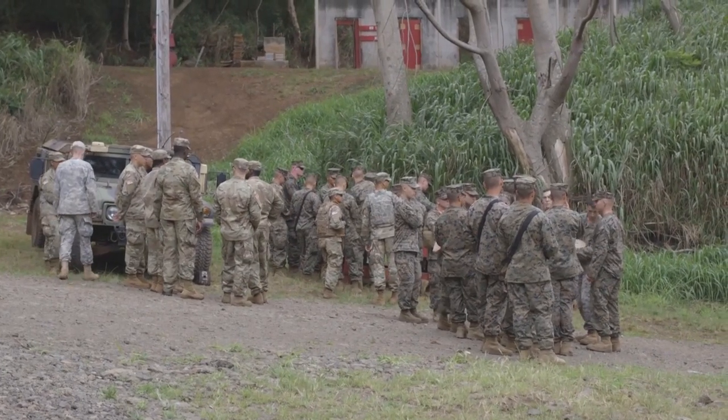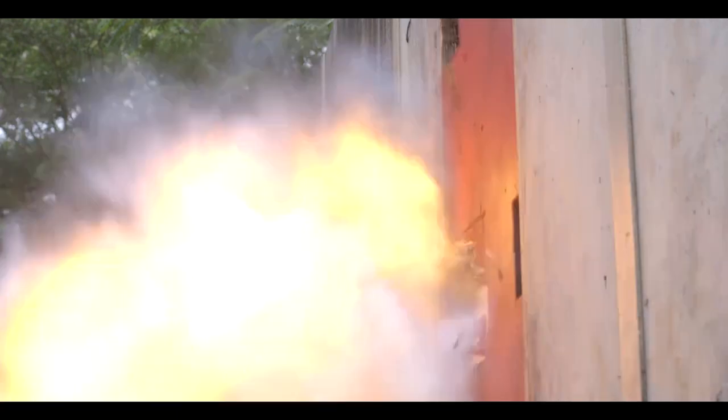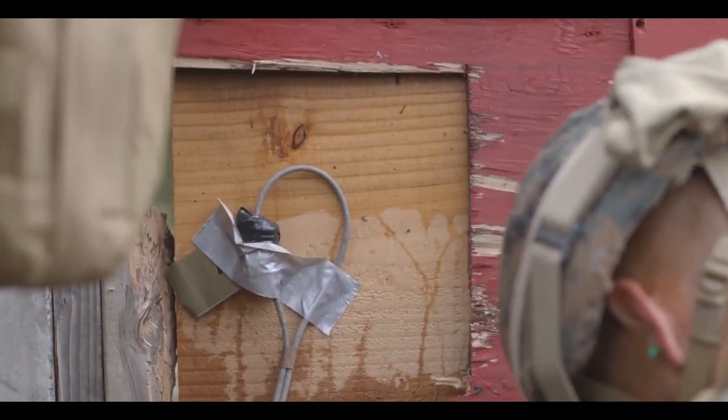When you're doing urban breaching, the point is to gain entry inside of a structure. When you're going to gain entry inside of the structure, all we're going to do is utilize those charges. You either blow a hole in the side of the wall, the door, or the window.